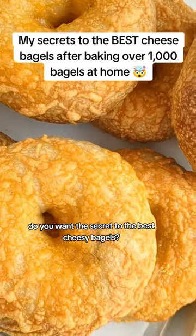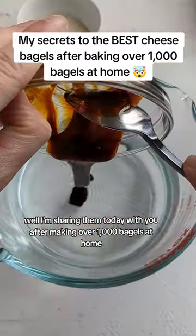Do you want the secret to the best cheesy bagels? Well, I'm sharing them today with you after making over a thousand bagels at home.